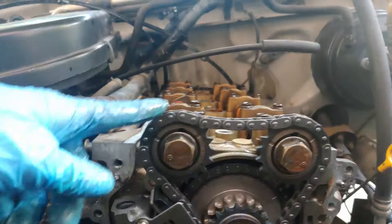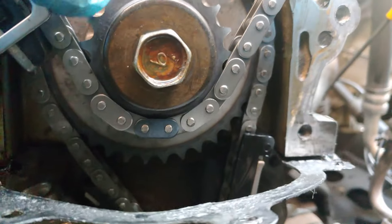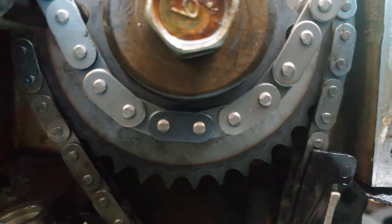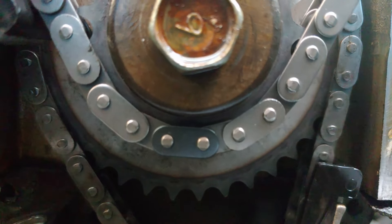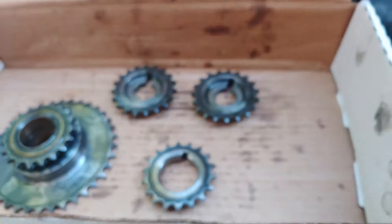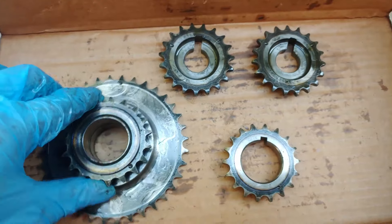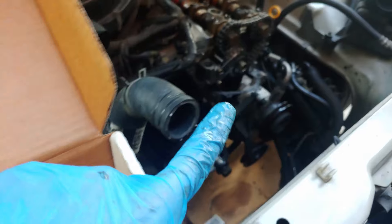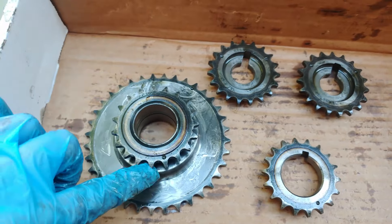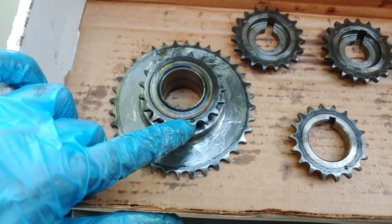Now move up to the upper timing chain. You base your alignment off of this camshaft sprocket. It's a bit hard to see because it's dark and the chain covers the dimple, but you start by aligning the marking on the upper chain with the marking on this sprocket right here.